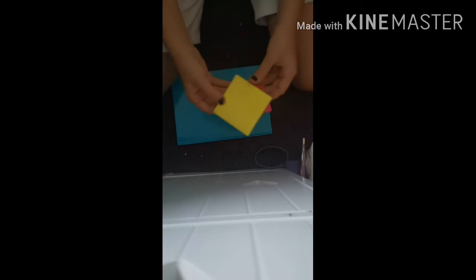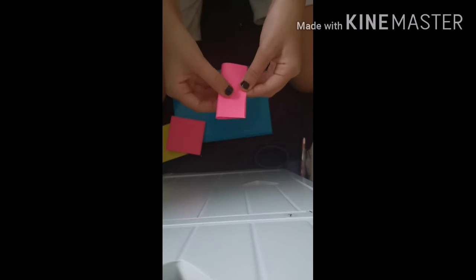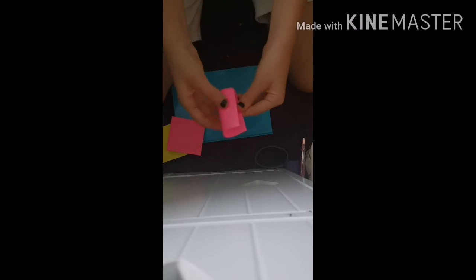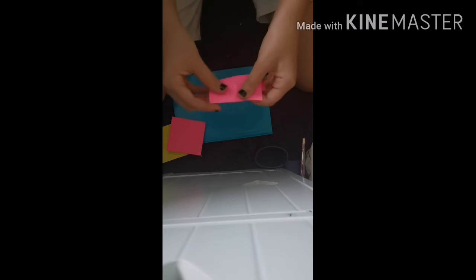I'm going to be doing pink and yellow. What you need to do is take the first sheet and fold it in half — the sticky part is here. You fold it in half, and I like to press it with my nails, it's just easier. Then you fold it again.